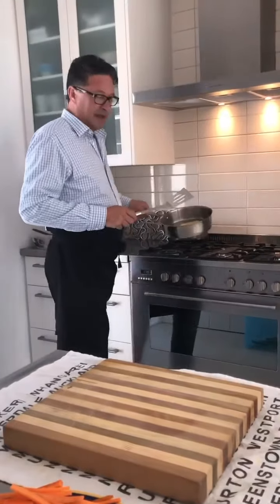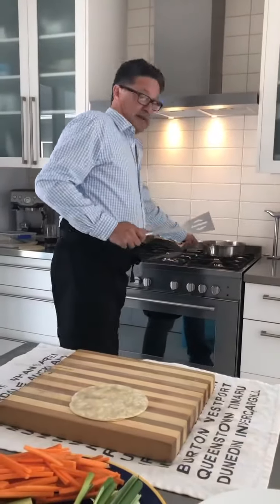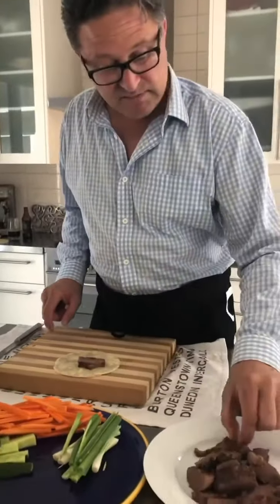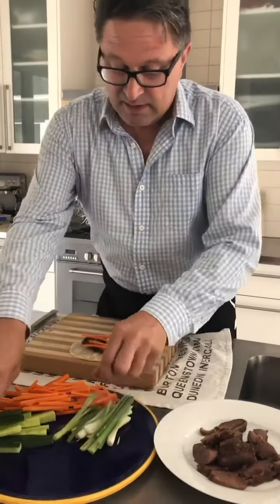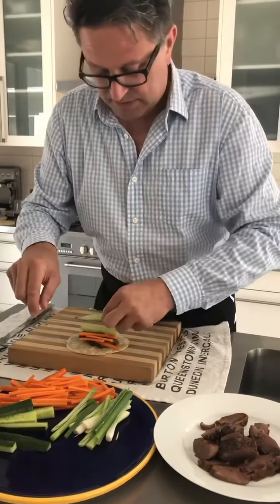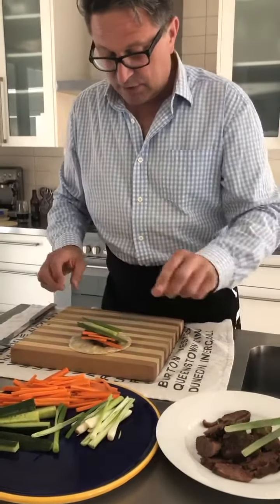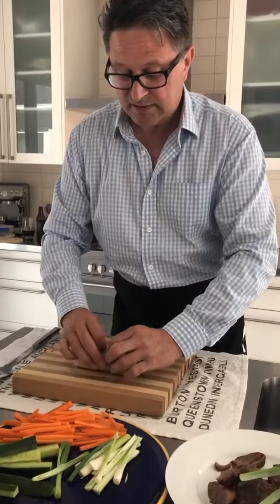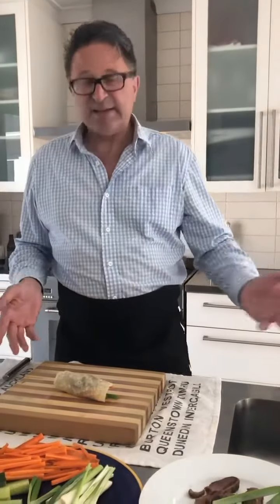Okay, there is one cooked duck wrapper. What you do now is take a couple of chunks of the lovely duck, a little bit of carrot, a good piece of cucumber, some spring onion — there's quite a lot of food there — and then you literally just wrap it. That's it. Put them on a plate and serve.